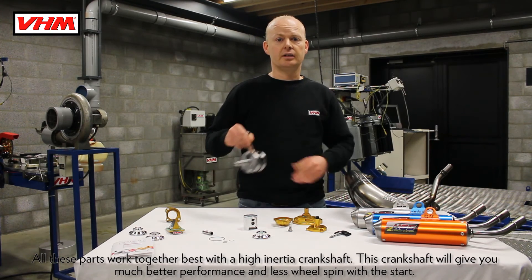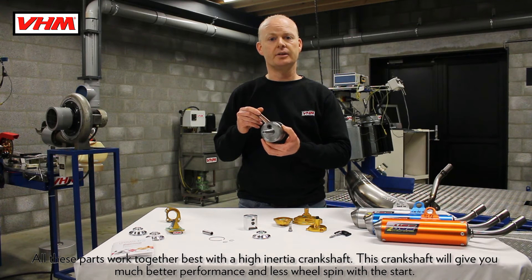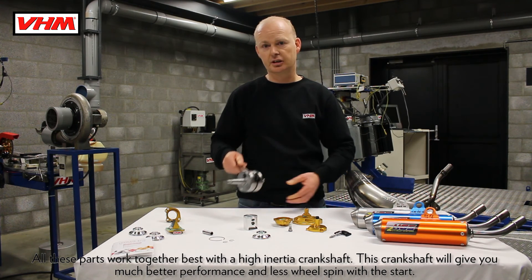All these parts work together best with a high inertia crankshaft. This crankshaft will give you much better performance and less wheel spin at the start.